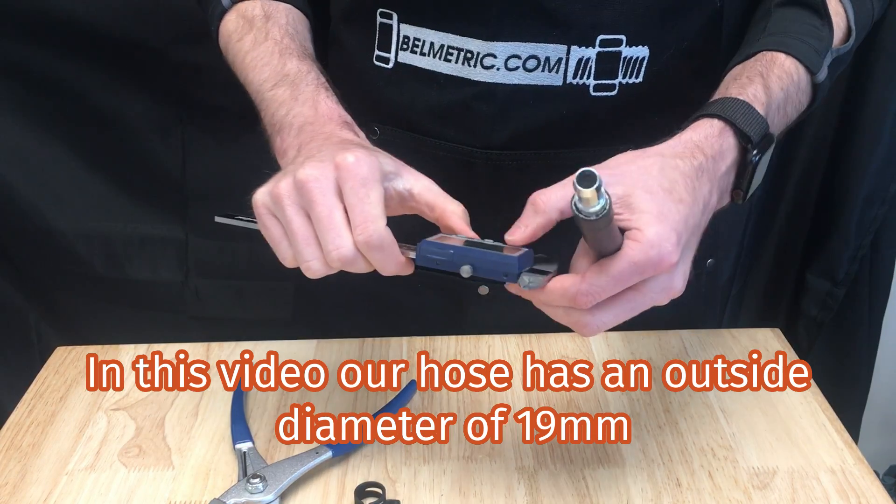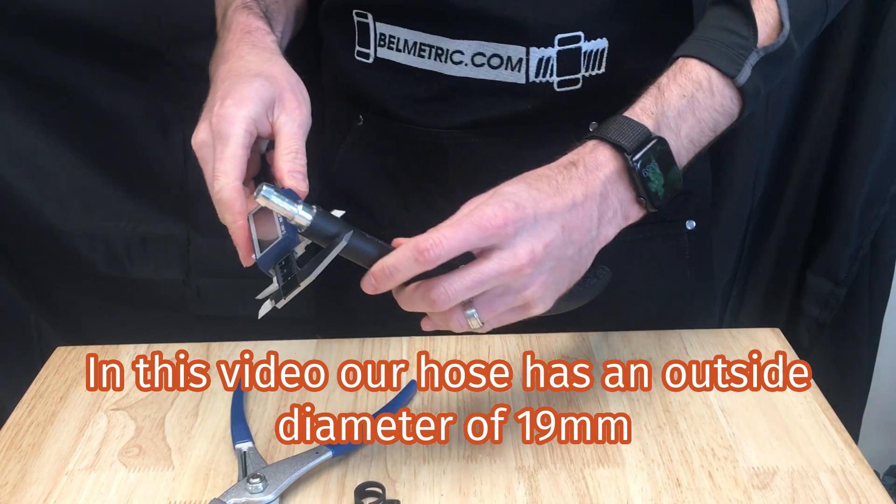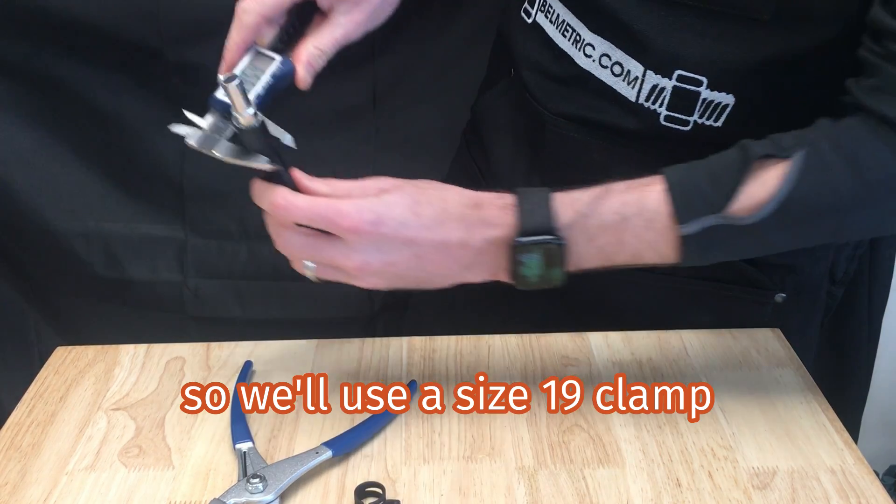In this video, our hose has an outside diameter of 19mm, so we'll use a size 19 clamp.